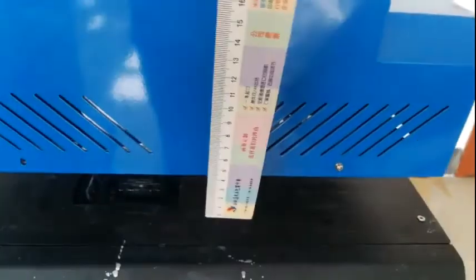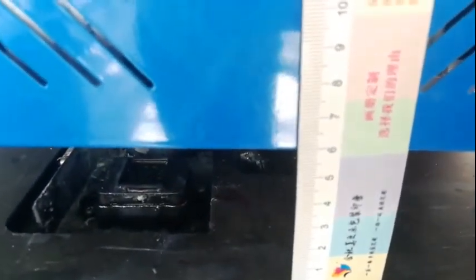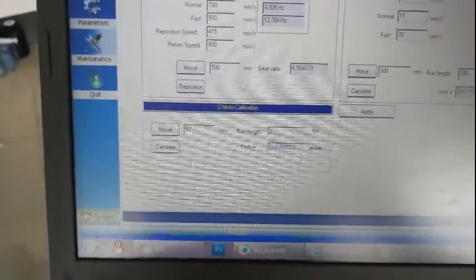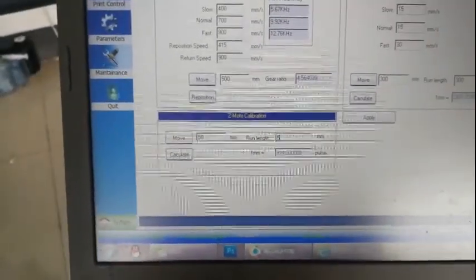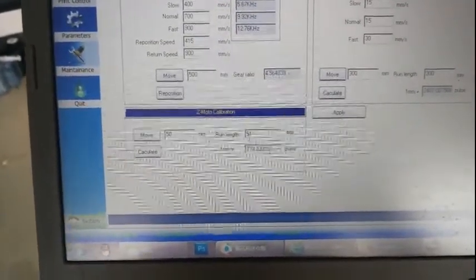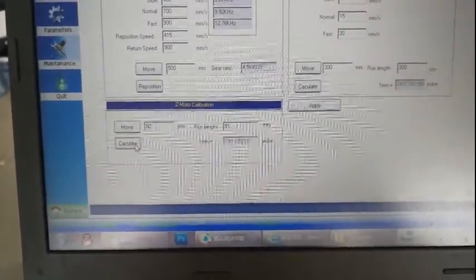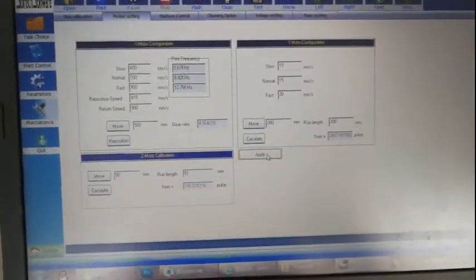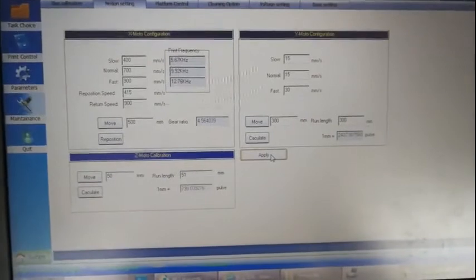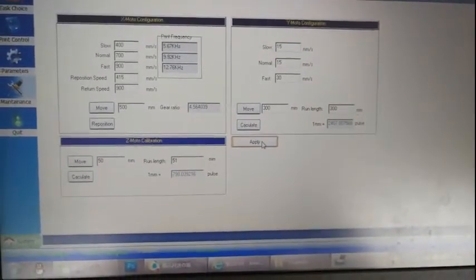When it stops, put the ruler again and check — right now the back side reads 60. So from 9 to 60 is 51 millimeters. Then input 51 and click calculate. When it's okay, click apply. It's finished. This DPI scale ratio adjustment is very necessary for all of you to do.